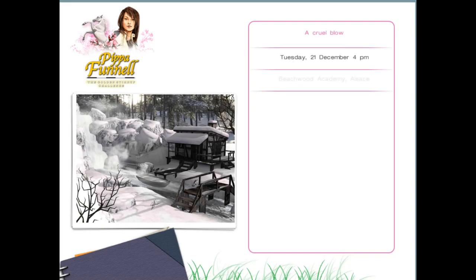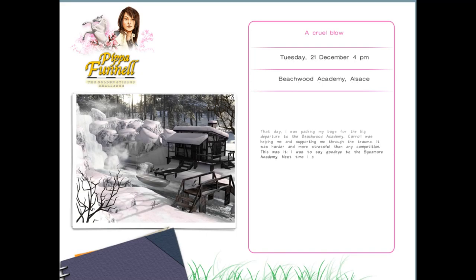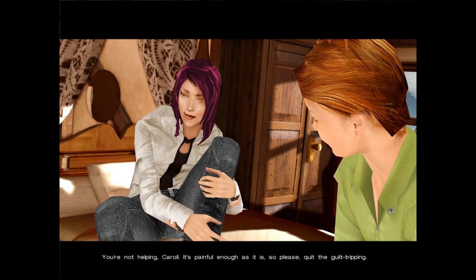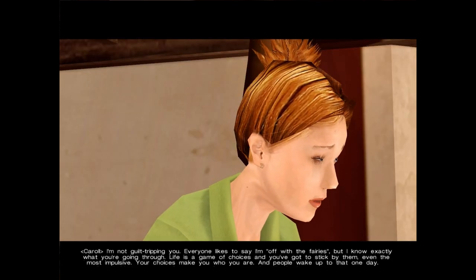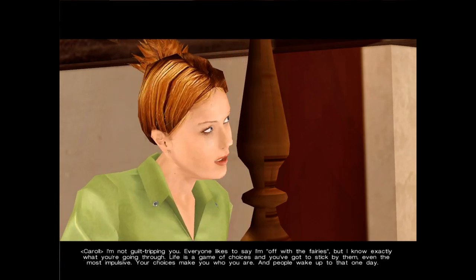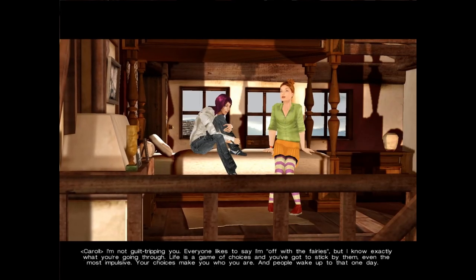Special event: A Cruel Blow. That day I was packing my bags for the big departure to the Beachwood Academy. Carol was helping me and supporting me through the trauma — it was harder and more stressful than any competition. This was it — I was to say goodbye to the Sycamore Academy. Next time I competed, my old enemies would be my new colleagues and my old friends would be my new enemies. If you go, we'll lose. It's painful enough as it is — please quit the guilt-tripping. Life is a game of choices and you've got to stick by them, even the most impulsive.